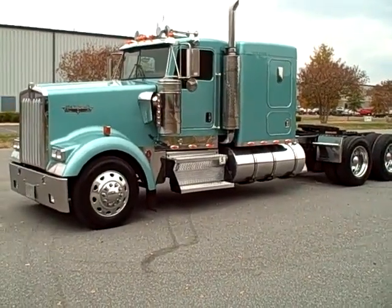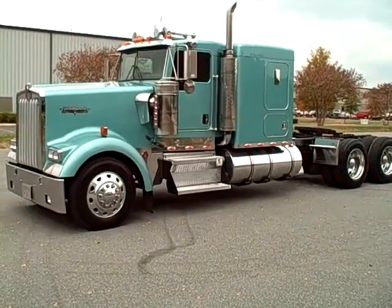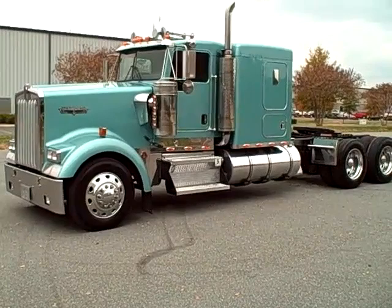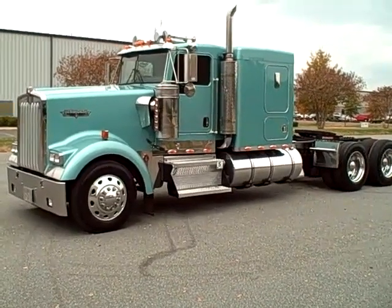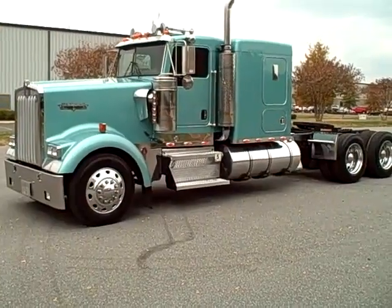704-507-2453. Thanks for looking. We've got a Viper Red one just like it. Old 600,000 miles by the way.